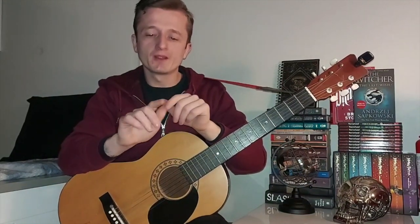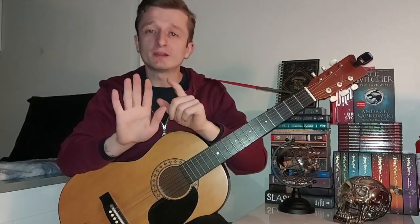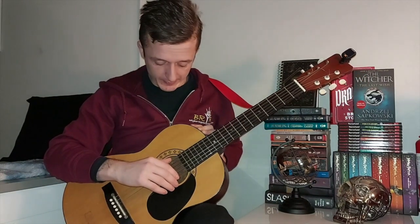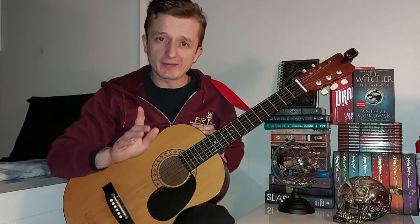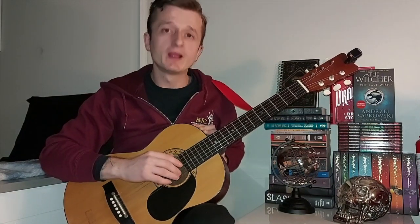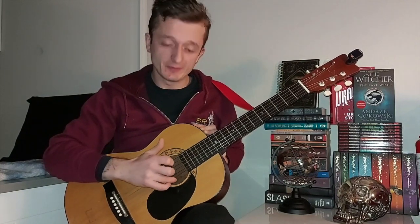So the thumb, your index finger, your middle finger, and your ring finger — we're just going to be using those four. The thumb is going to pick the low E, the A, and the D. Your index finger is just going to pick on its own the G string. The middle finger is going to pick the B string. And the ring finger is going to pick the high E.